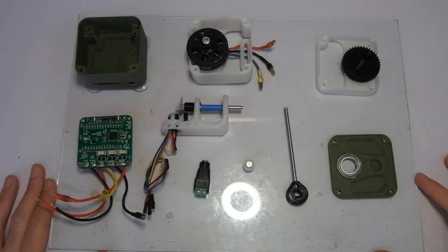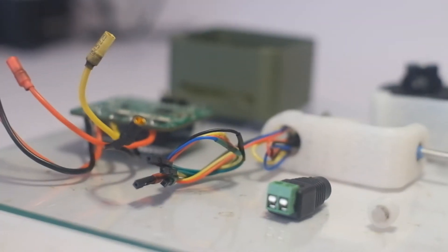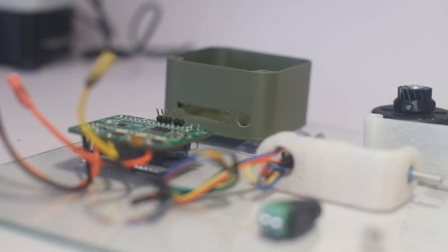Hey guys, today I'm gonna be building another Furuta Pendulum. Everything that I will need for this build is already here and it's just a matter of assembling it and programming the controller.